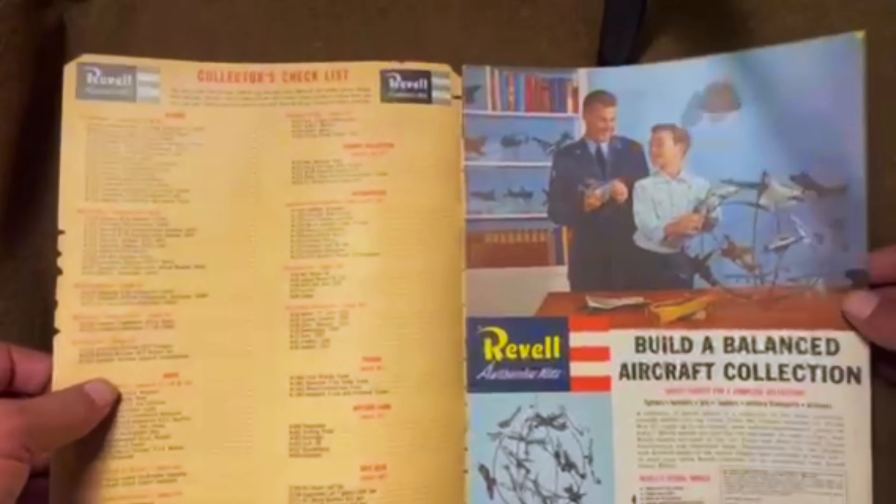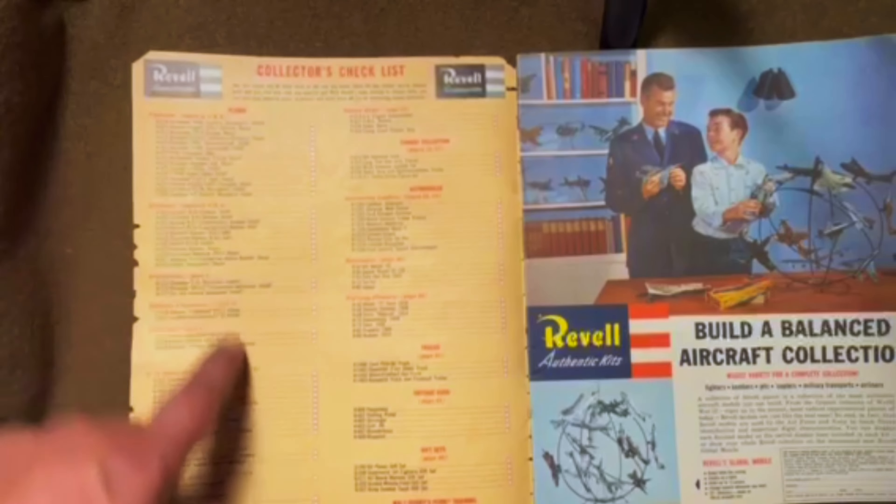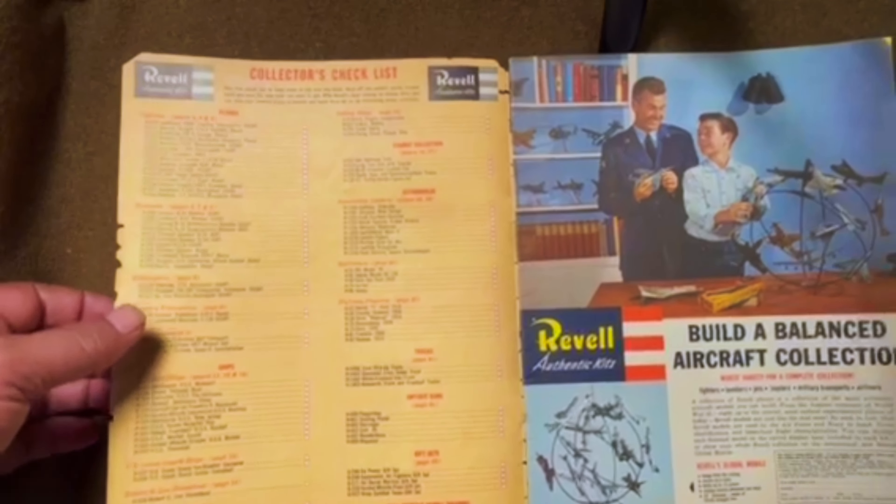At the beginning, we got a checklist of all the kits that were available at the time, and every one of them is featured in this catalog, which is kind of cool.